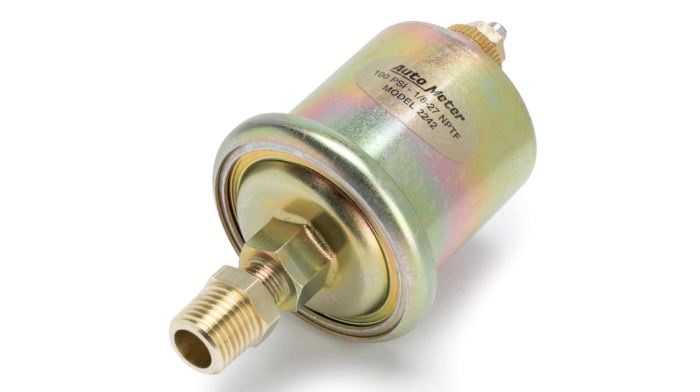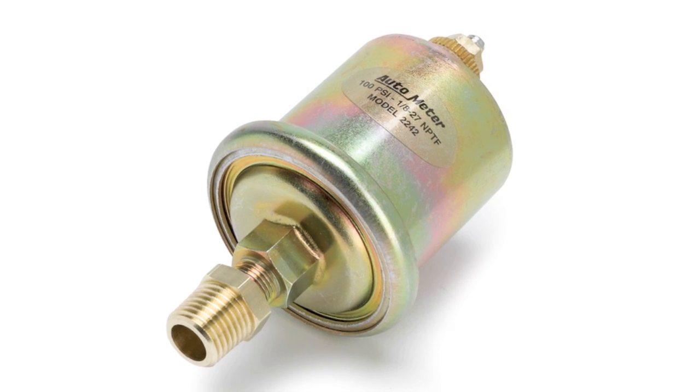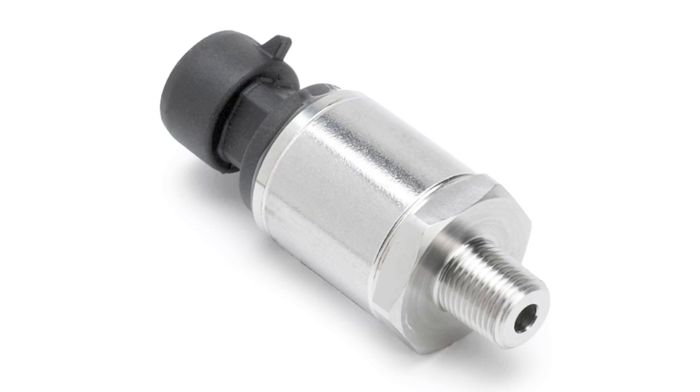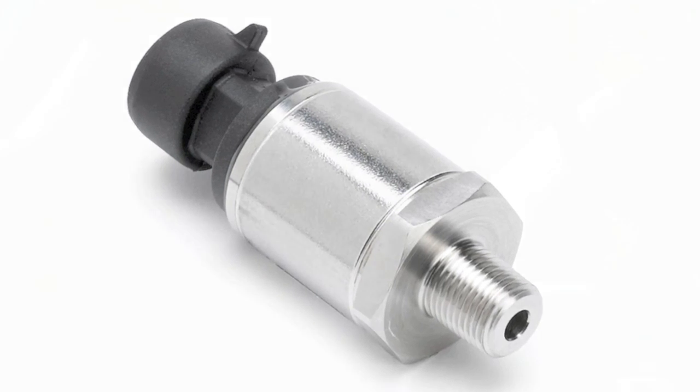Your sending unit, which may look like this on short-sweep electric gauges, or it might look like this on full-sweep electric gauges, will need to be installed onto an open oil port on the engine.